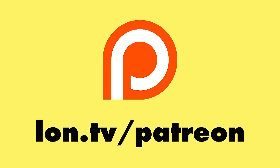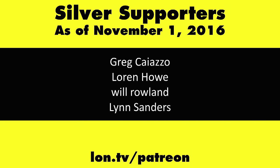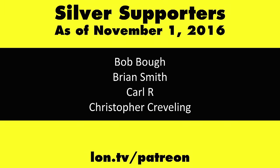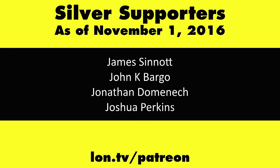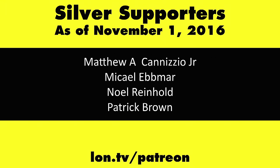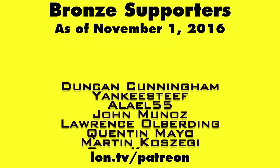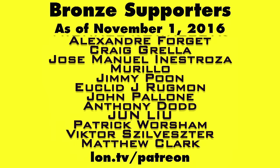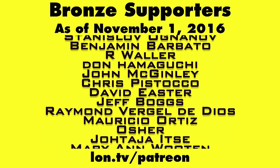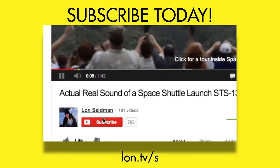This is Lon Seidman — thanks for watching. This channel is brought to you by my Patreon supporters, including gold level supporter Eric. If you want to help the channel, you can contribute as little as a dollar a month. Head over to lon.tv/patreon to learn more, and don't forget to subscribe at lon.tv/s.